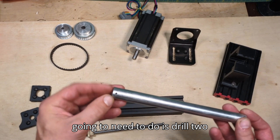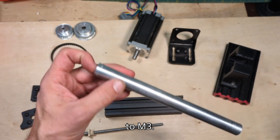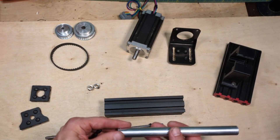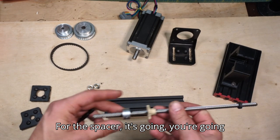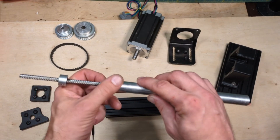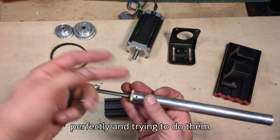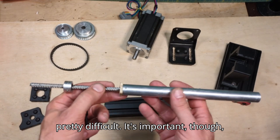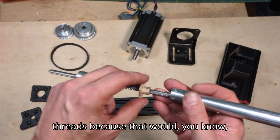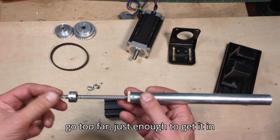On the tube, the first thing you're going to need to do is drill two holes — I did 2.5 millimeter and then tapped it out to M3. When you drill the hole for the tube, you actually want to drill it with the nut inside. The reason for that is it'll be lined up perfectly; trying to do them separately and get them to match up is pretty difficult. It's important though that you don't drill too deeply into the nut — you don't want to get to the threads. There's not really much force needed, so you don't have to go too far, just enough to get it in there.